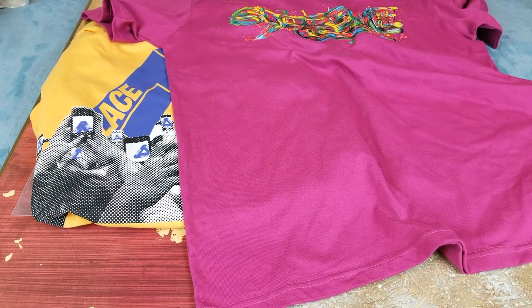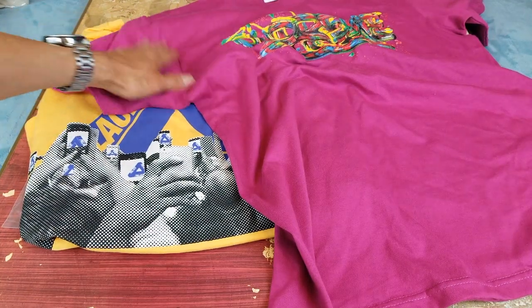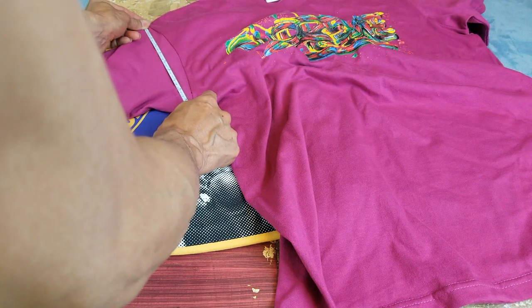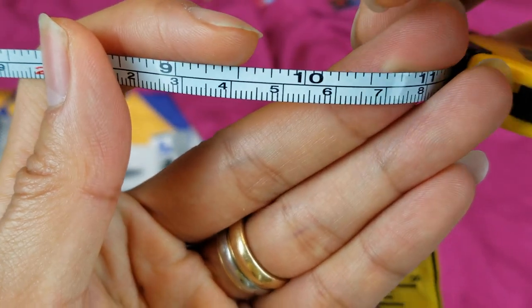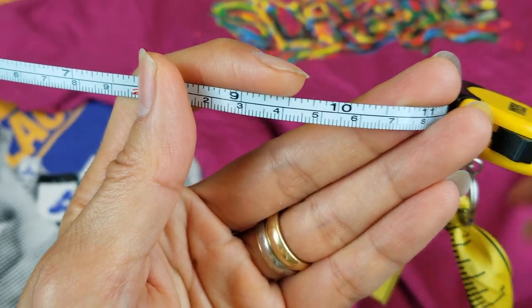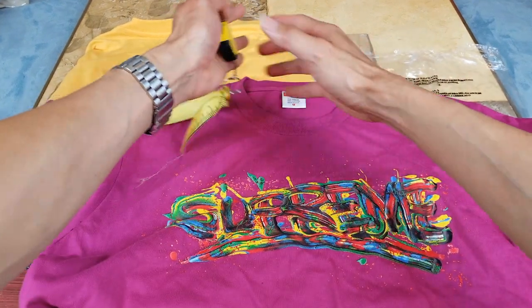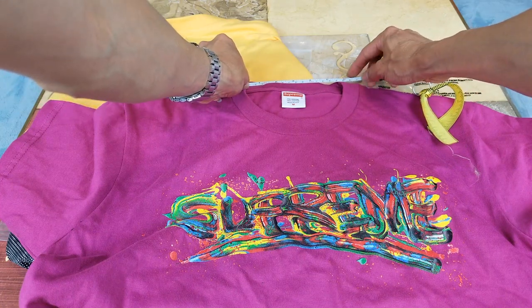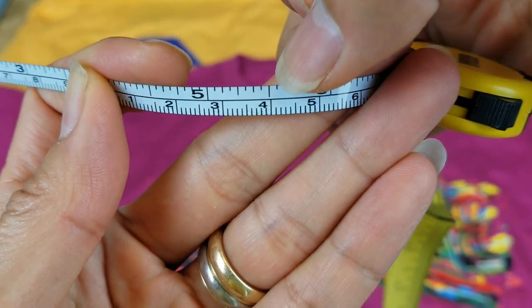The last thing I'm going to measure is from the top of the shoulder to the armpit opening for the sleeve — that's at the 10 inch mark. Now I'm going to measure the opening of the neck. The top of the opening of the neck is 5 and a half inches.